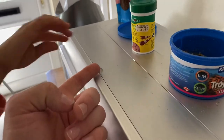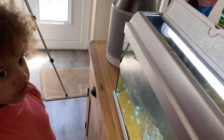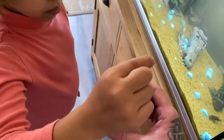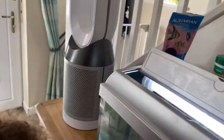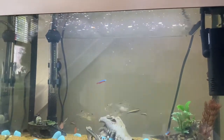Gently lift this lid up from here — it folds back on itself, it'll stay up. That's what the flake food looks like. I want you to take a tiny pinch with your tiny little fingers. Now sprinkle it in there and watch it — there it is. No more, no more, that's probably a little bit too much. You can always add more, you can't take it away. Let's see if the fish start going towards it. Look at them — there you go, look at them go! They're going so fast because they want their breakfast.